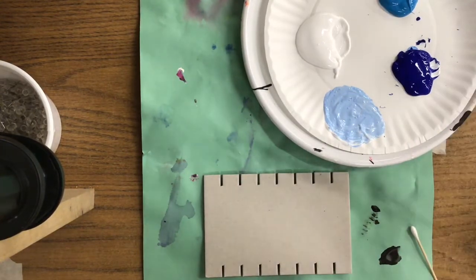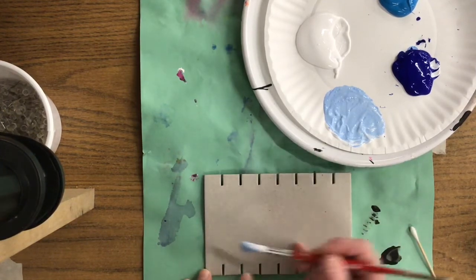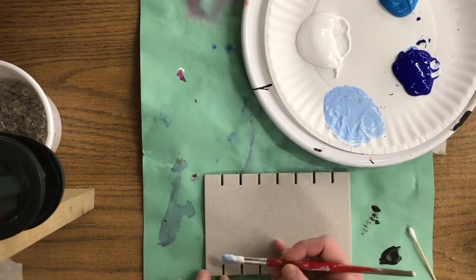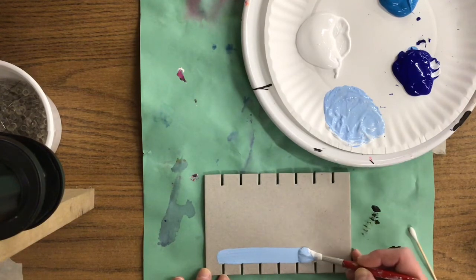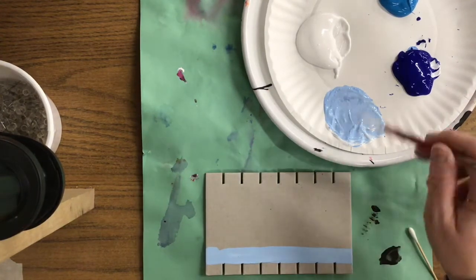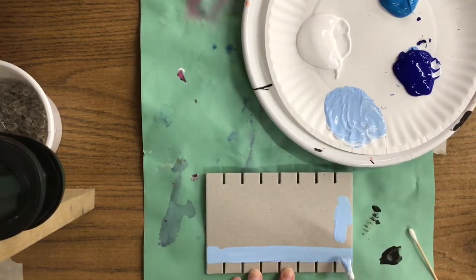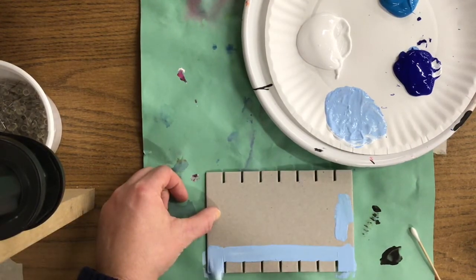Now if I wanted to use the blue just the way that it is I could. Using your paint, all we're going to do is this — this is my bottom row and I want to paint a straight line right like that. Here on the side we come all the way down and I'm going to do the same thing on my left hand side.